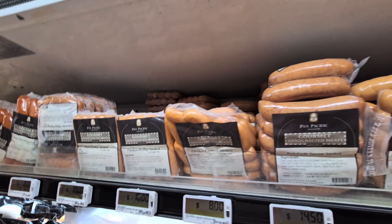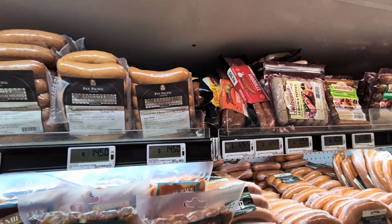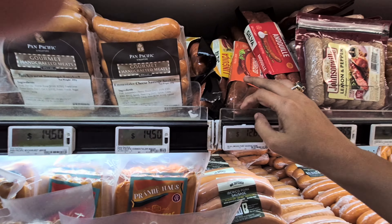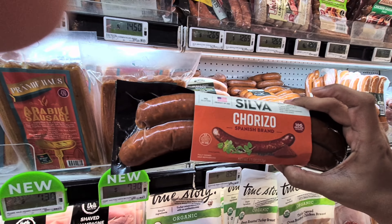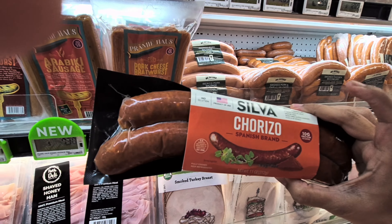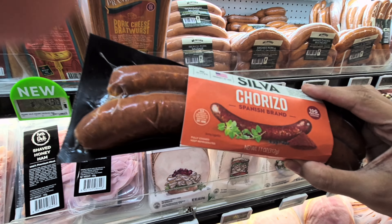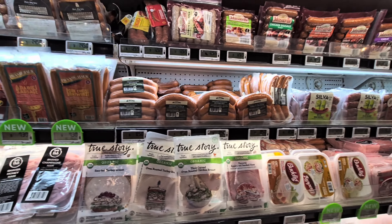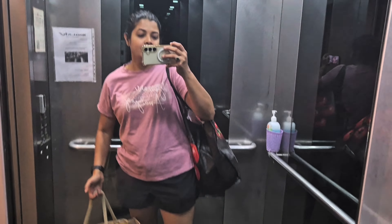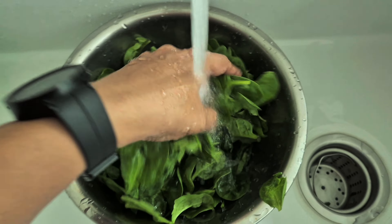For the pasta, you can take chicken sausages or pork sausages, whatever you feel like. But I found the churi sausage — these churi sausages are smoked and spicy, and they lend a very nice flavor to the pasta. I'm going to take these. You can take any kind; you can also use chicken. Done with the groceries, let's go!